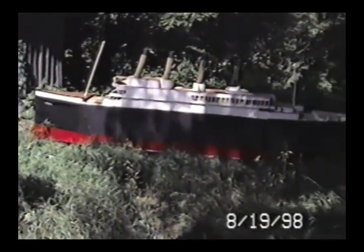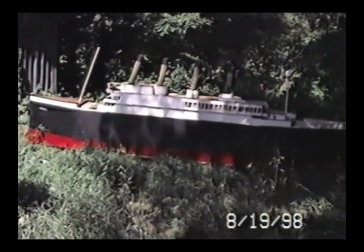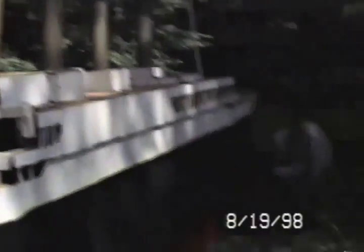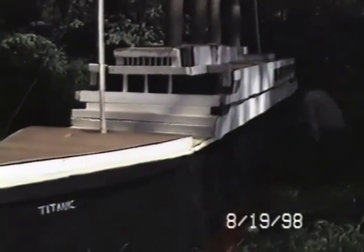In 1998, after one year of building, I had for myself a 20-foot model of the Titanic. I built it as a boat as well, but there were a few things that I should have done if I wanted it to float the way it was supposed to. And this is what happened when it was launched.